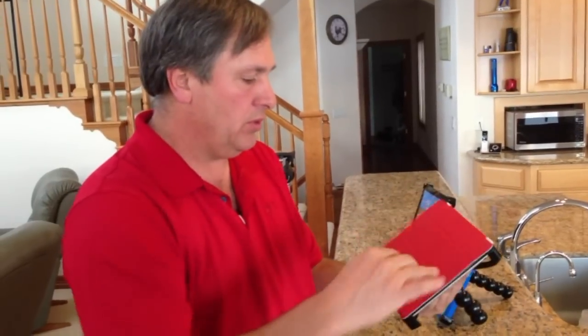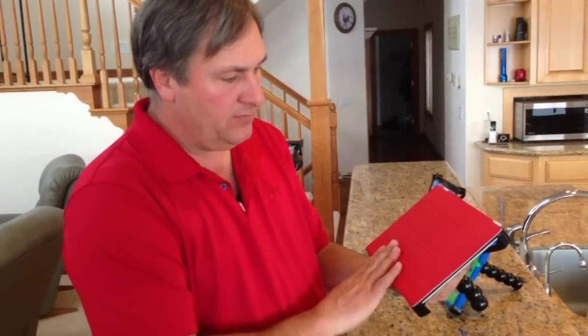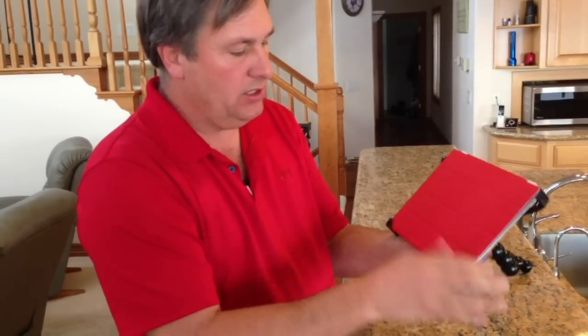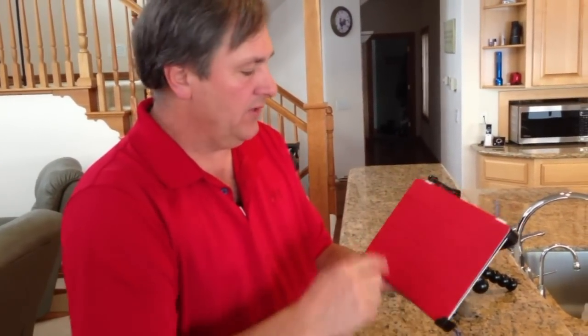It also works with smart covers — a lot of people have these; they're lighter, smaller, pretty cool. It'll flip over just like that. You can even bring the arms out and around the smart cover to secure it. Great while you're traveling — you can just leave the mount on and bring the fingers around like so.